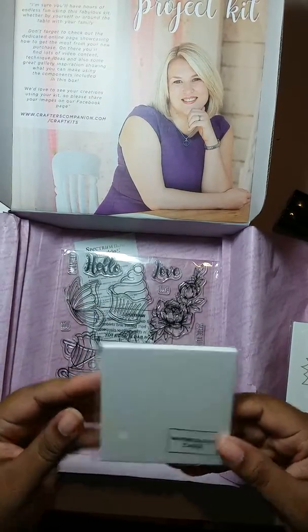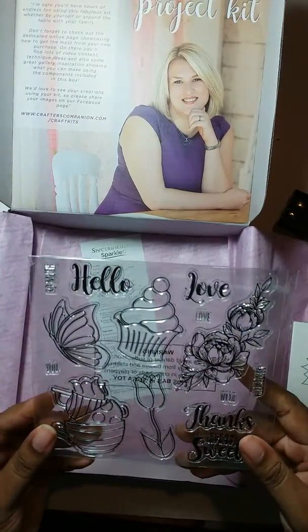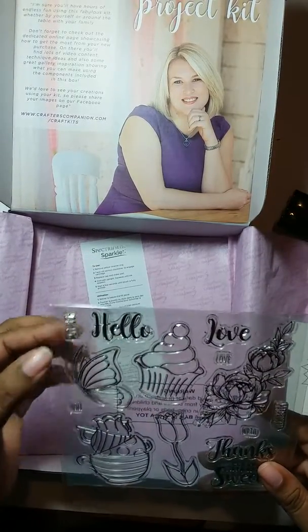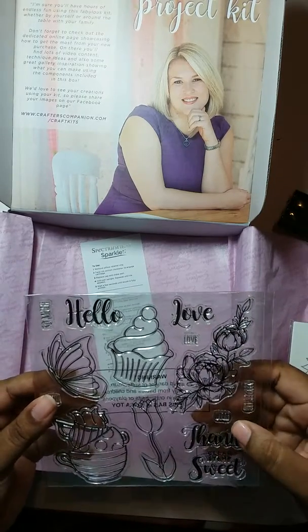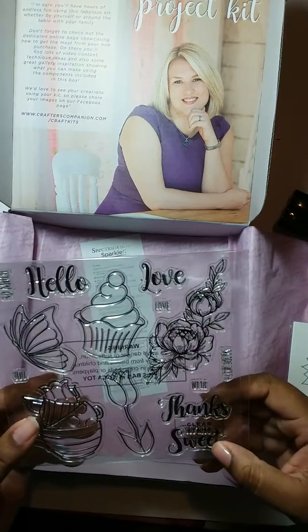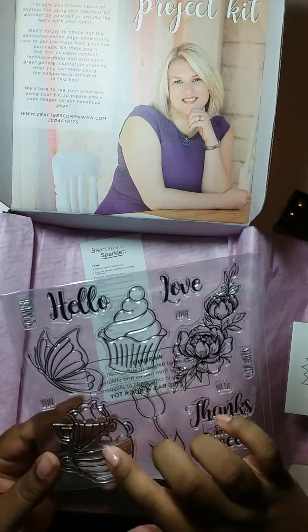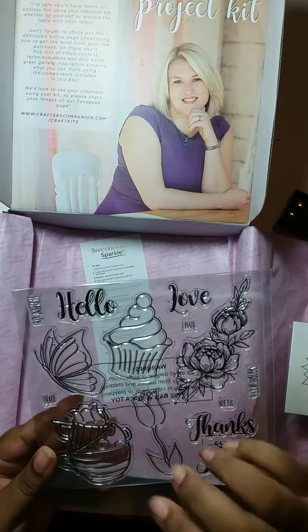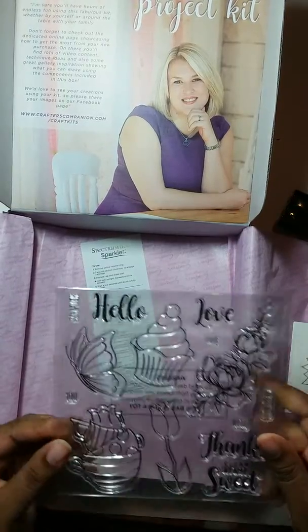This is more watercolor card, and then you actually get a stamp set with this one. It says 'hello,' 'so much,' 'you love,' 'love,' 'thanks,' 'you're so sweet.' You get two different flowers, some teacups, a butterfly, and a cupcake.